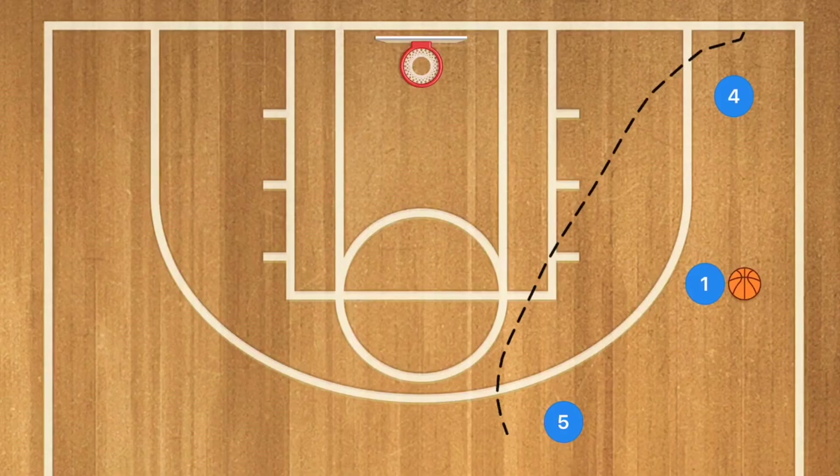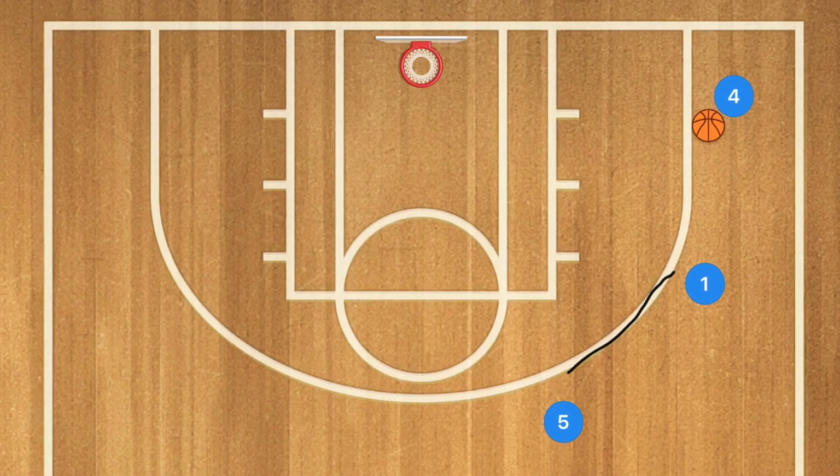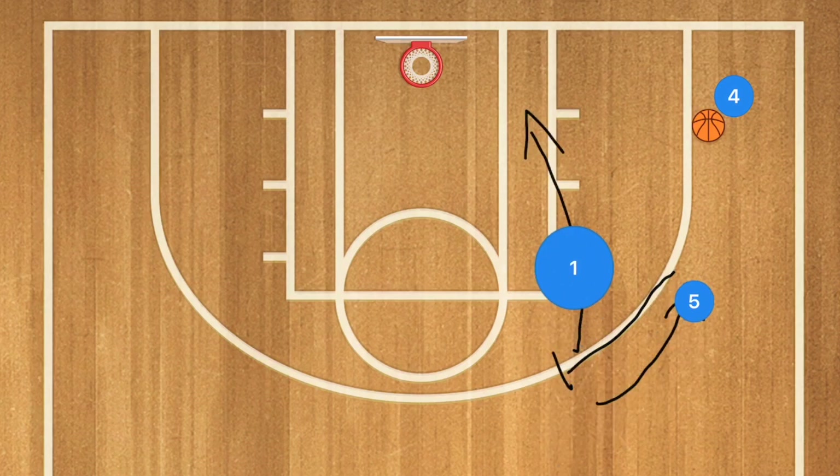In this first drill we're going to have three players. I would run this on each net in the court, or you can run it on each side a few times. Player one is going to pass to player four, then go and screen away for player five, who is then going to be filling player one's spot, while player one rolls towards the basket.